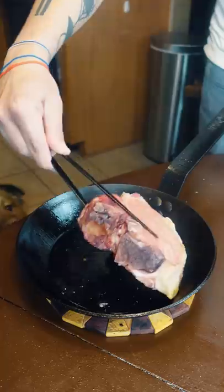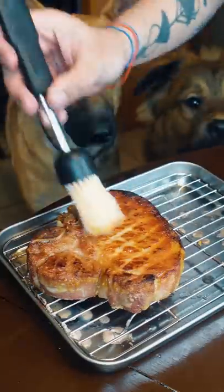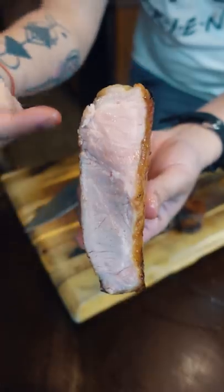Don't be shy with that oil. Brush it with a little apricot preserves. And that's what you get with reverse sear.